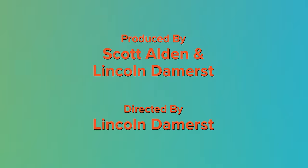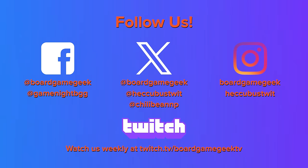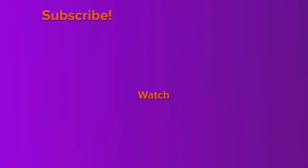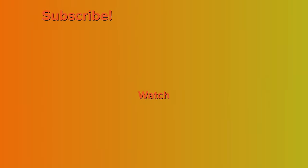Thanks for teaching us, Dave. You are welcome, Lincoln. And thanks to you for watching. If you liked this video, hit the thumbs up button and consider subscribing to our channel. If you click on the bell, you get notified when we put up new videos. See you next time. Bye!